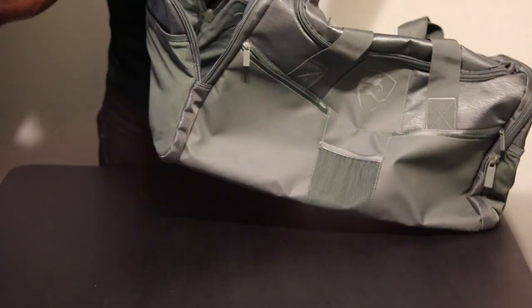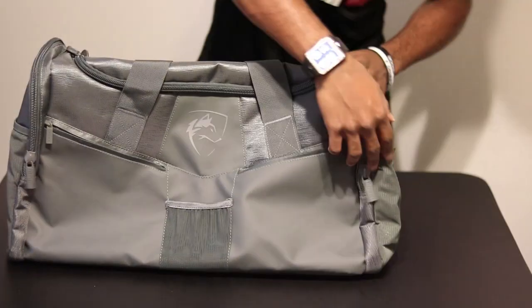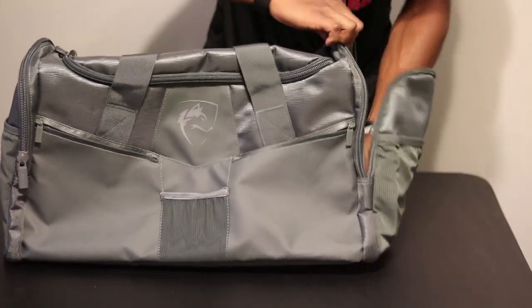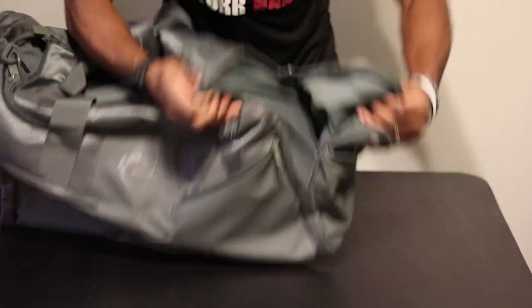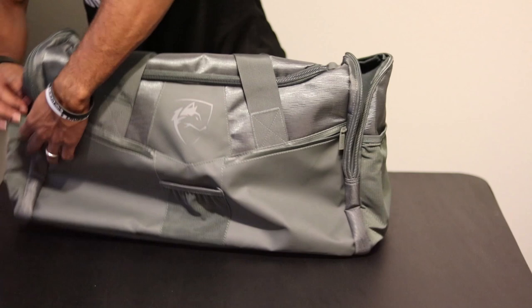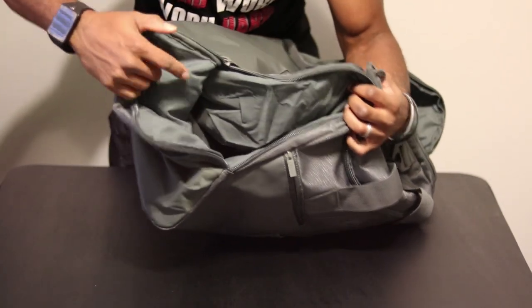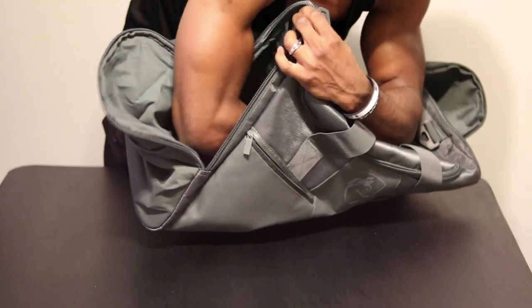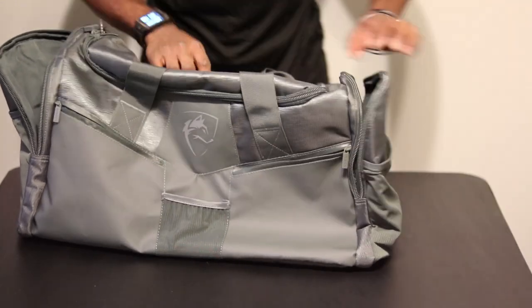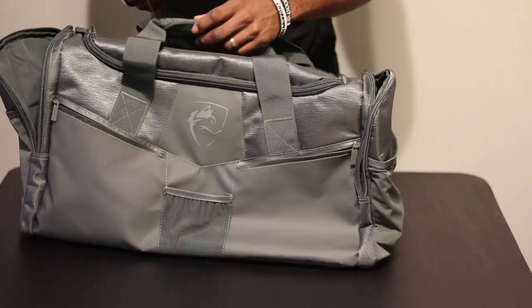I imagine zipper three is what you'd probably put your sneakers in — that's perfect. And we've got zipper number four on this side, which is not quite as big; it doesn't go as deep, stops right there. Whereas on zipper number three you can literally put your whole arm in. Moving on — that's zipper number four. Then you've got the side mesh on this side too, which is a nice touch. Some gym bags actually do not have it on both sides.